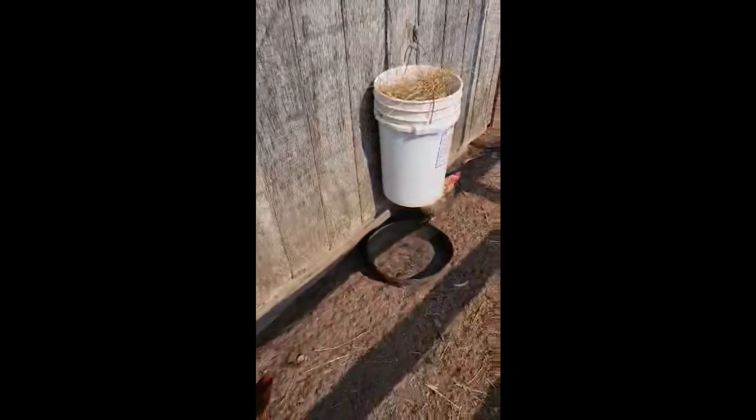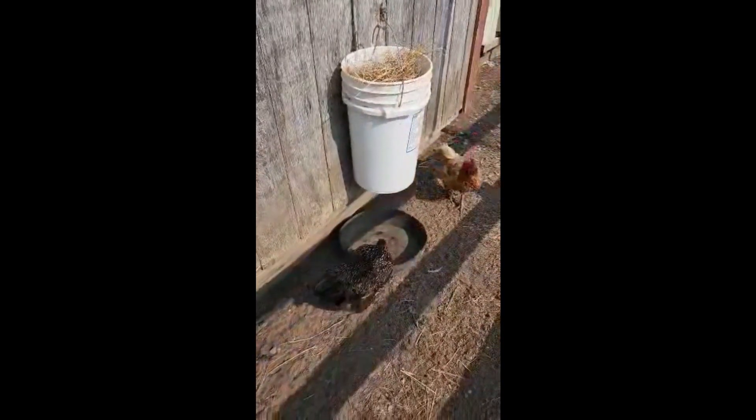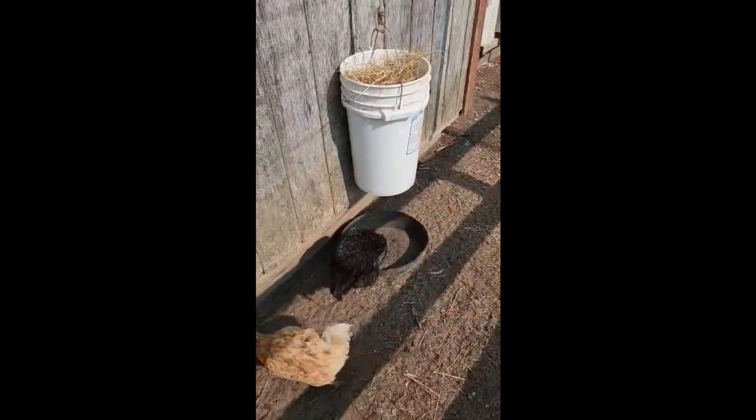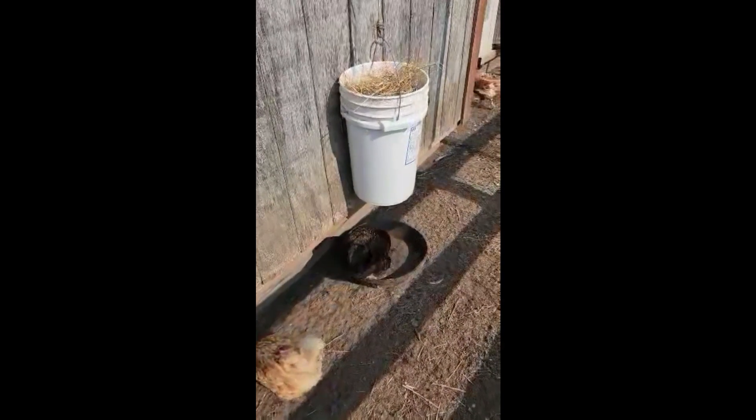Hey guys, so here we are about four days later. I filmed the initial video on July 7th; today's July 11th. I wanted to show you an update of our maggot bucket. We have a chicken here already taking advantage of the protein dropping down. I put a little rubber bucket under there just so the maggots can't escape too quickly before the chickens find them. I've got a couple here already understanding the assignment.